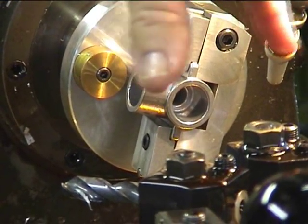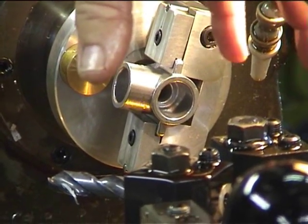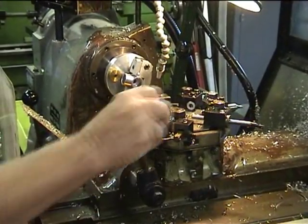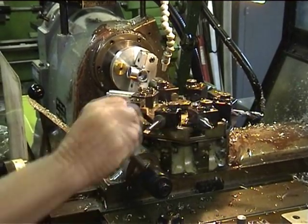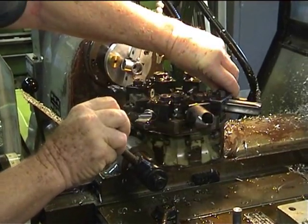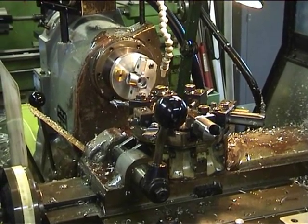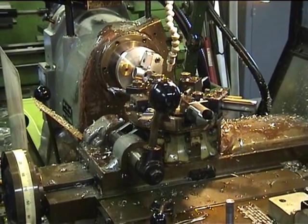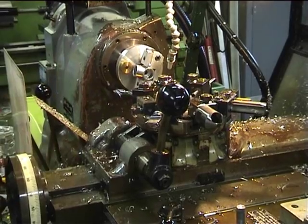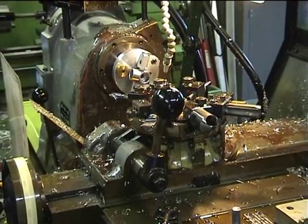The lathe has a tooling plate here which can take as many as eight different cutting tools, and each tool rotates into position as required. The top plate moves on a moving saddle which can be moved manually or under power, and the tool can be moved in and out either manually or under power.